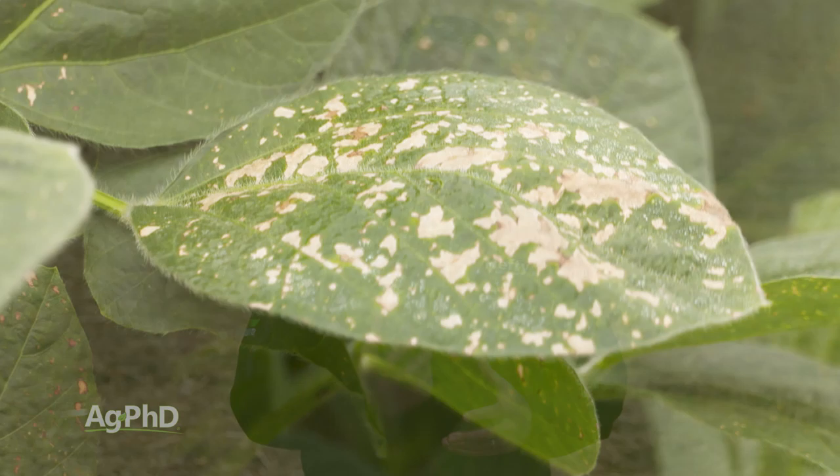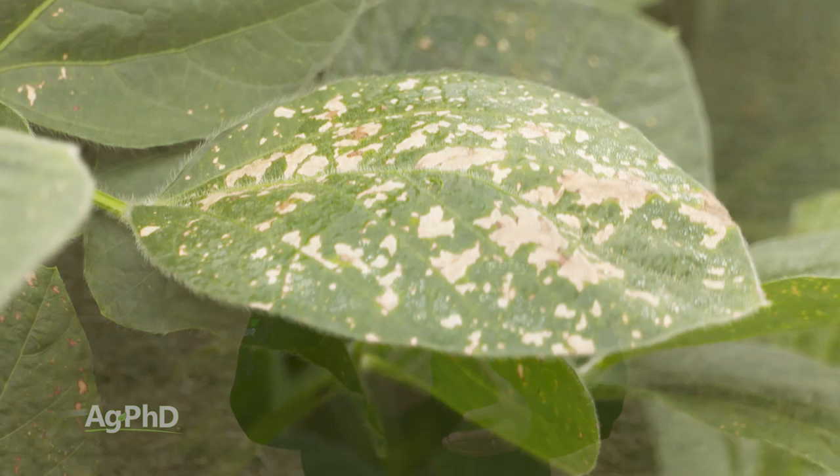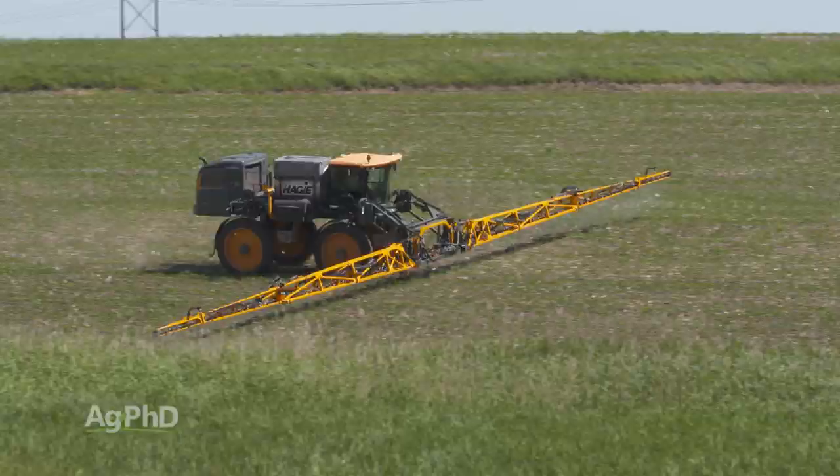Even if you say a product doesn't hurt the crop much, a lot of times it does. With Roundup, for example, we see a little yellow flash — that's telling you something is going on in that plant, maybe some metabolism moving the herbicide around. We would suggest getting some plant growth hormones out if you do have to spray after flowering, but try to get the spraying done before flowering and get your weeds taken care of then.